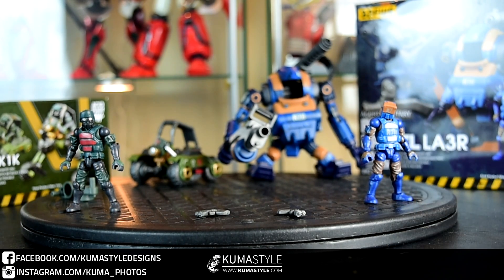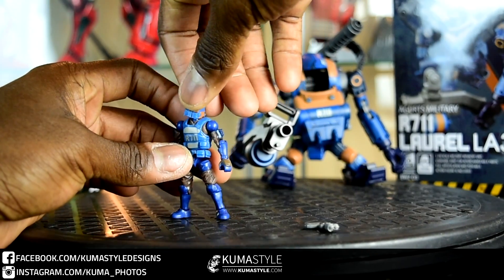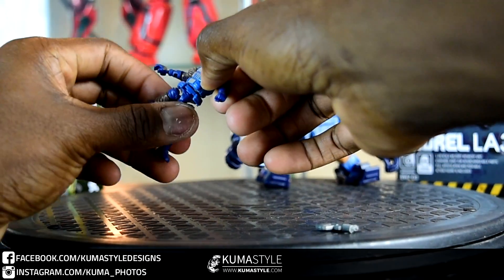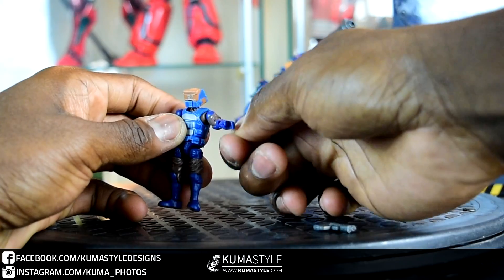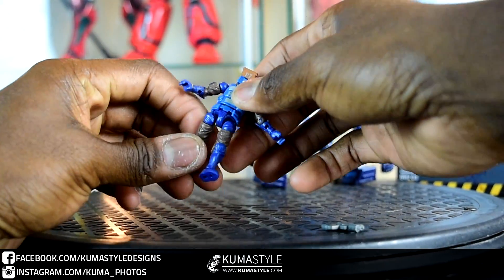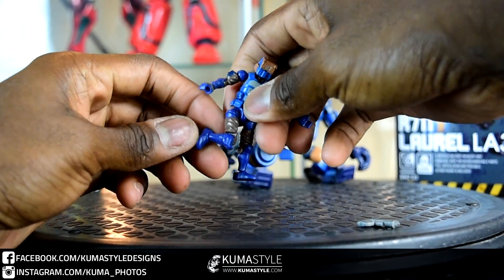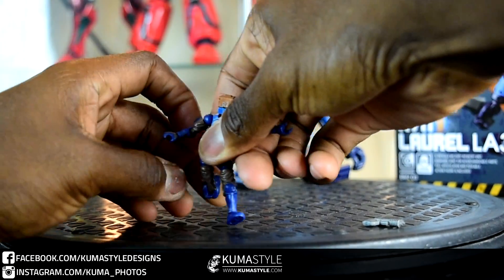Looking at the Agerts pilot — the R711 blue guys — lots of articulation on these little guys. I'm only going to do one of them because they're all exactly the same. It has waist articulation, full 360-degree ab crunch, which is crazy for a two-and-a-half-inch figure, full shoulder articulation with a swivel, elbow joint at 90 degrees, as well as wrist articulation with a swivel. Good knees at 90 degrees, as well as really decent ankle tilt — not a lot of forward and back movement but some.